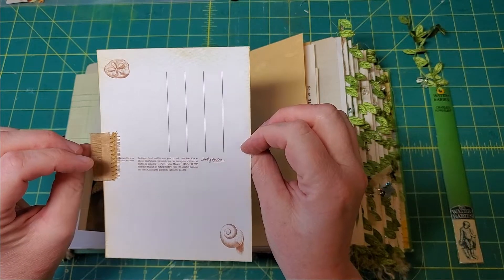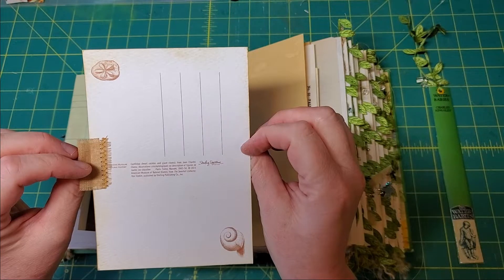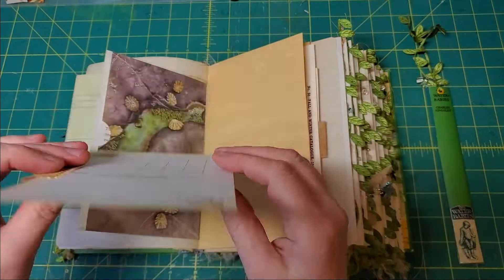Inside each pocket I've added a postcard that has these vintage illustrations — looks like these were from sometime between 1842 and 1854. So I've just inked these up to sort of match them to the overall theme of the book.